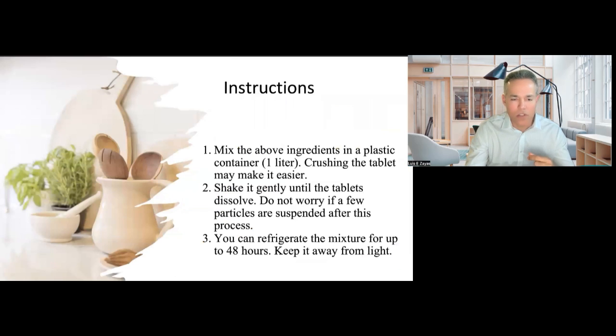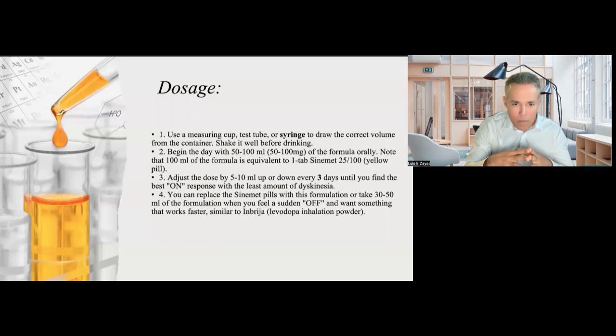Now, instructions. You put everything together and mix the ingredients in a one-liter plastic container. You can crush the tablets if you need to — it might make things easier. Then put everything in the fridge for 48 hours and keep it away from light. This is important. For drinking the solution, I recommend using a syringe because it's easy, but you can also use a cup.